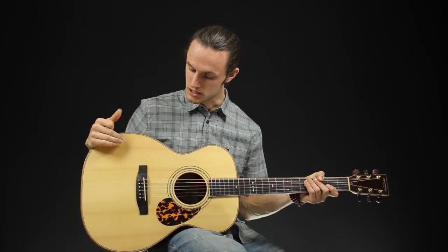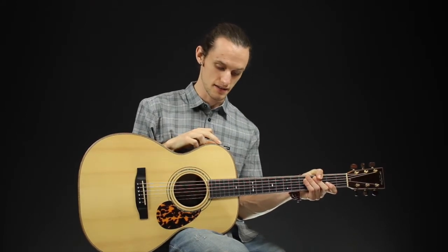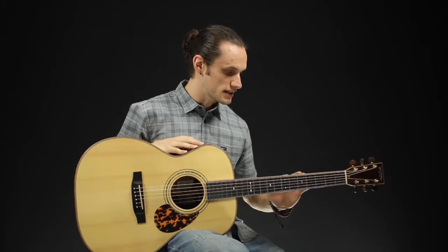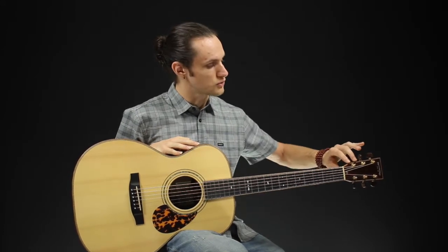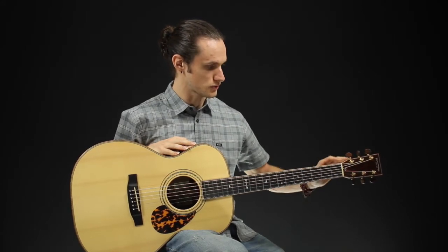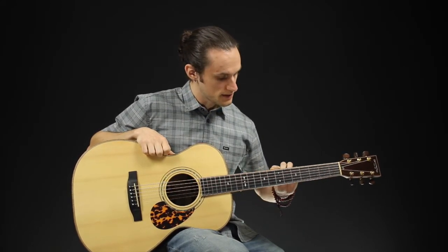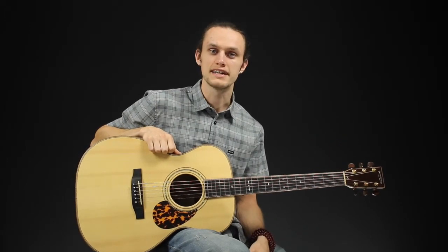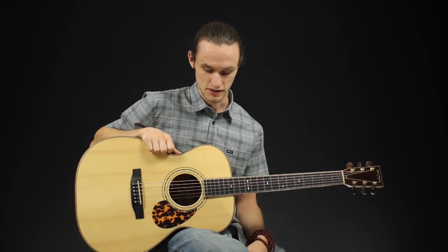It features an Adirondack spruce top, also Indian rosewood back and sides. What's really cool is it has Hawaiian koa binding all around it, on the neck as well as the body. It features a mahogany neck with an ebony fingerboard. Another unique feature is the Madagascar rosewood on the headstock onlay as well as Madagascar rosewood tuners on the Grover tuners. It features an abalone rosette as well as abalone inlays on the neck and on the headstock. So this is definitely a decked out guitar, spiced up as much as possible because it is a 35 model in the Stonebridge series.